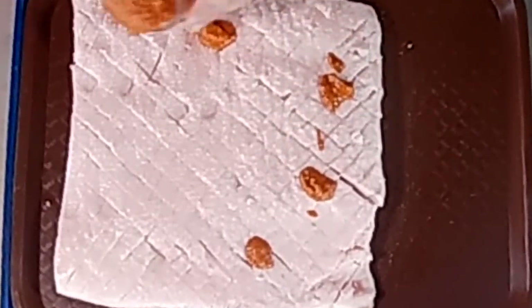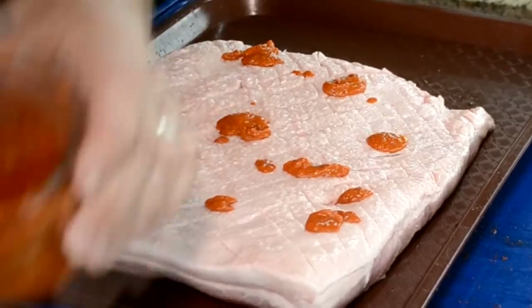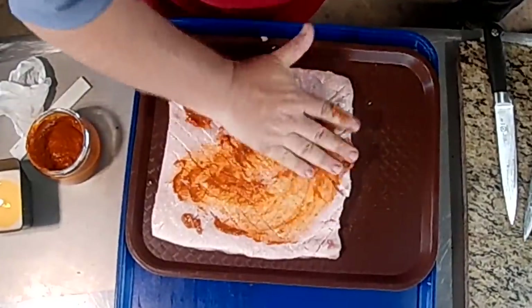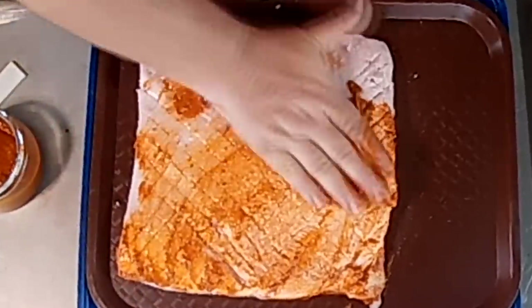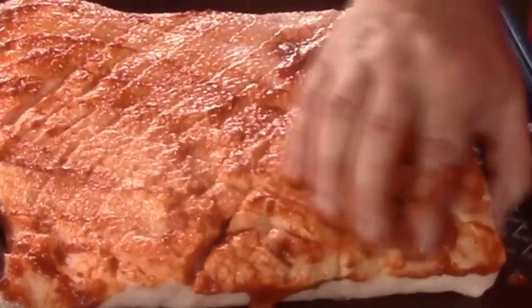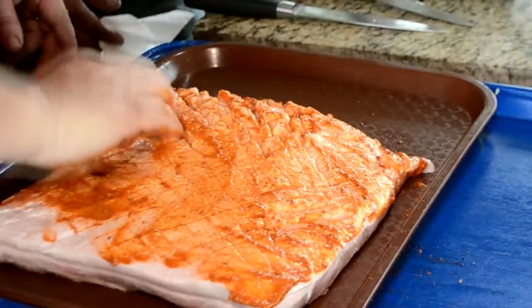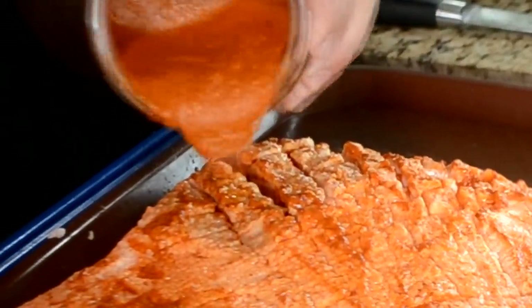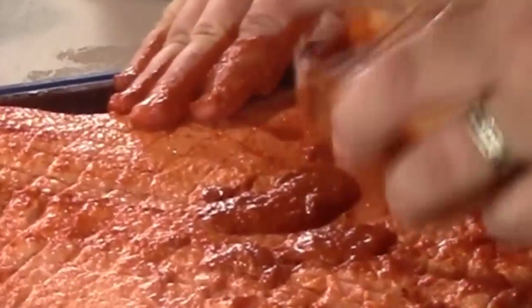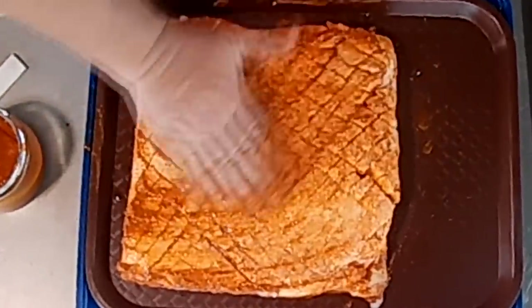The reason for the lighter color is that the oil kind of whipped up and when it whipped up, you get air in there. I'm just gonna work this in there. If you've ever had chipotle bacon — chipotle cured bacon — you will know why I'm doing this because it's good stuff. I want to get it in the cracks also. This was just a small can, I think a seven or eight ounce can. Kind of get that down in the grooves.